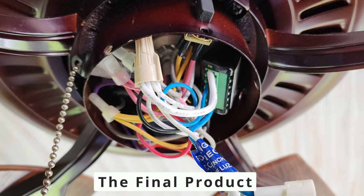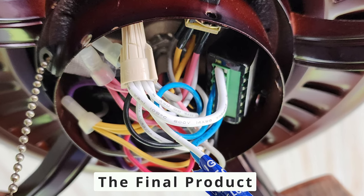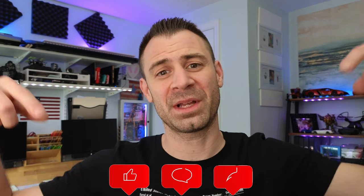In my application, I removed the pull chain switch altogether and poked the antenna out of the hole that remained. After installation, I programmed my scene controllers to control the double switch. Since wiring can vary within fans and homes, I wouldn't suggest deviating unless you're 100% comfortable. If you do have questions about your setup, you could drop me a question below and I'm happy to help.